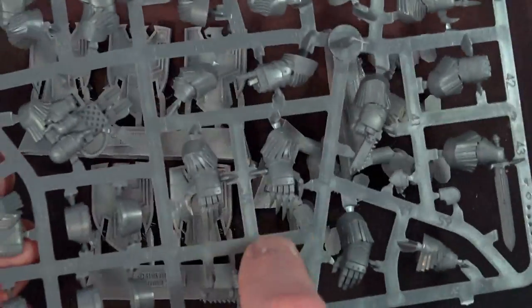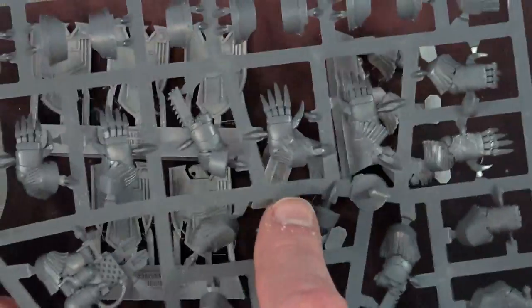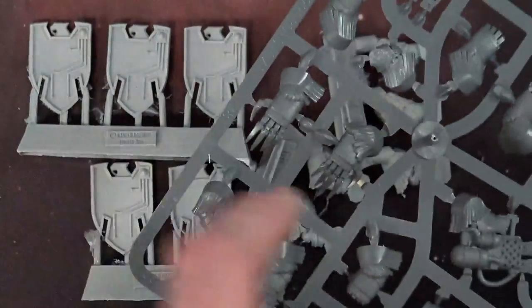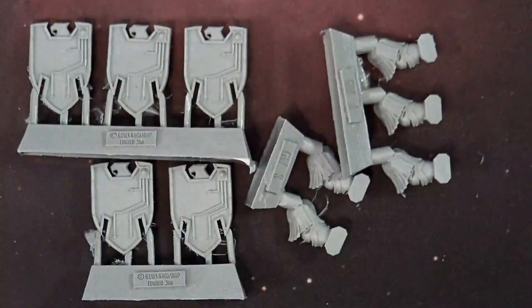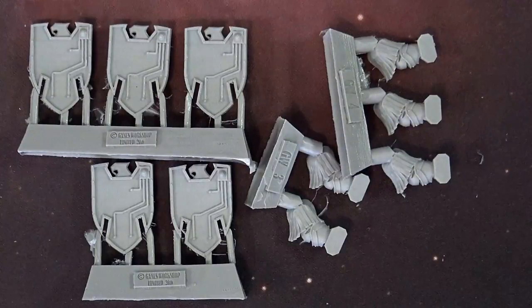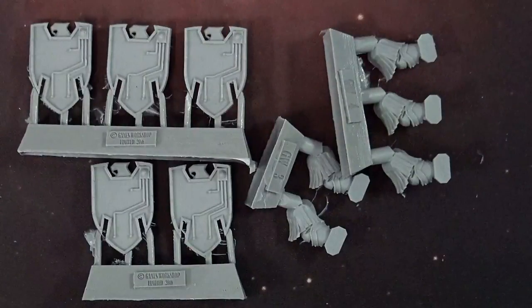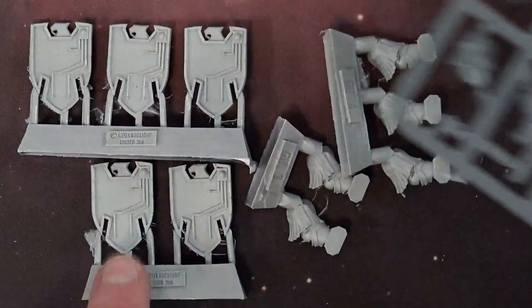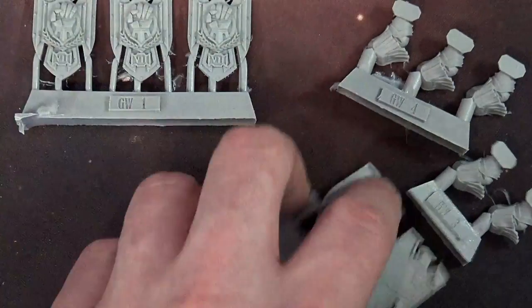Now remember the plastic kits do come with lightning claws and chainswords. There aren't any thunder hammers in here unfortunately, but that wasn't a super big thing. I'm pretty sure thunder hammers weren't a huge thing — I think there was only one chapter with them, I'd have to check my rulebook. But I think for the most part on the Cataphractii you're going to want to take the chain fist, and you do get one, two, three, four, five — you get five chain fists with the plastic kit. So this will pair pretty well if you're looking to use it in 30k.